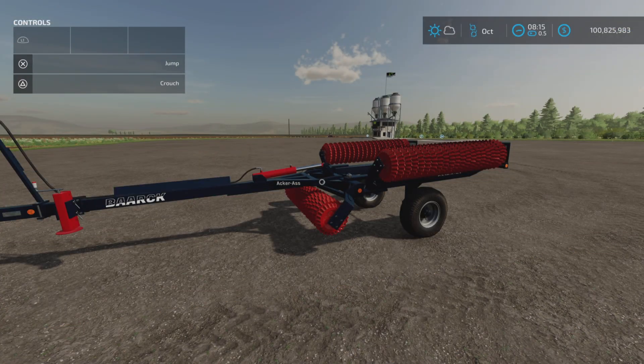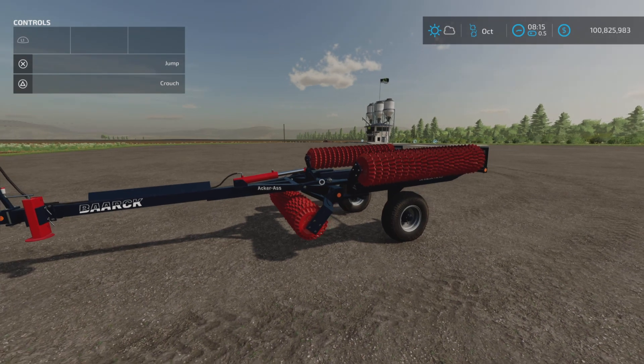Looney Farm Guy here with the Newmont test for Farming Simulator 22, for PC and console, all platforms. It is the Barak Ecker S 6.3 WWS, by Vertex Design, 8.69 megabytes to download. There are eight slots.